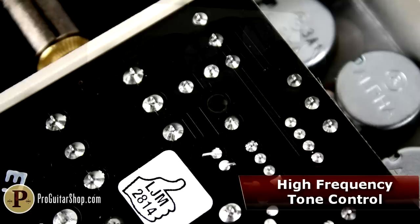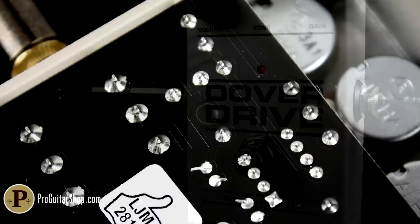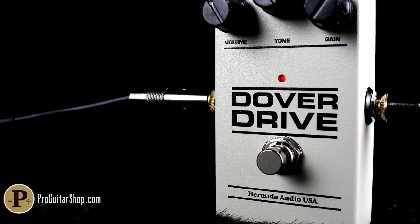In addition to volume and gain, the Dover Drive features a single band tone control for adjusting high-end content, and an internal trim pot for adjusting bias, letting the player dial in anything from a starved, spitty attack to that smooth singing sustain. The Dover Drive is also hand-built in the USA with premium components, and it's wired up for true bypass.